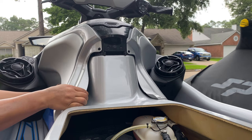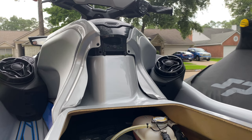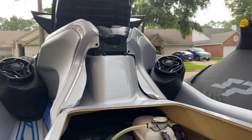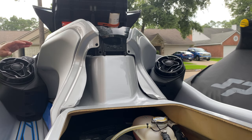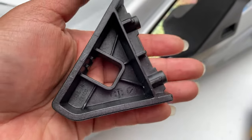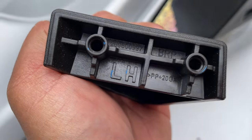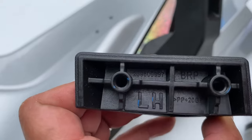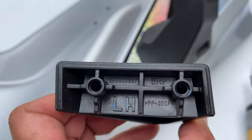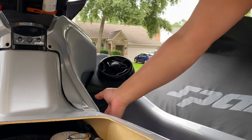Now you should be able to just pop it off. Open that first — that would help — and then just pull it. To make sure you're installing this in the right spot, underneath it'll say 'left hand' or 'right hand.' You can see 'LH' so you don't make a mistake of installing it on the wrong side or cutting the templates on the wrong side.